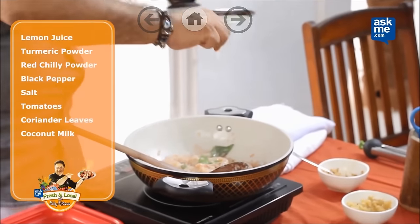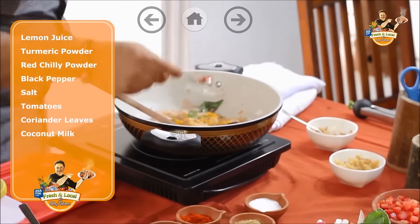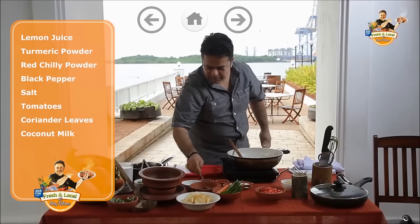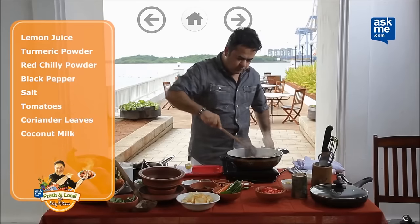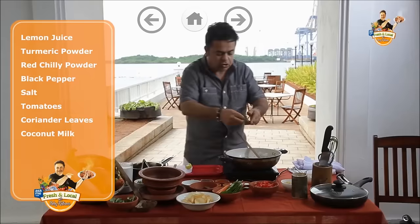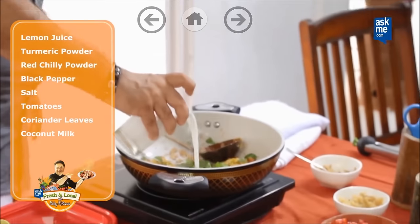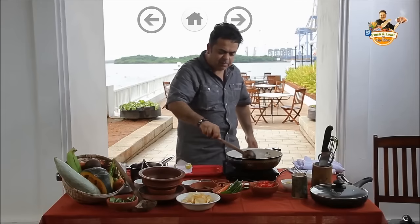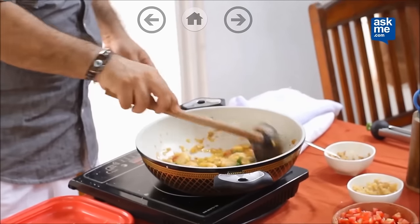Next, a little bit of lemon juice, a little bit of turmeric powder, a little bit of red chilli powder, a little bit of black pepper, and a little bit of salt. Then freshly chopped tomatoes, some fresh coriander, and to top it all, some fresh coconut milk. Just simmer it for less than a minute, because by now your prawns are absolutely cooked.